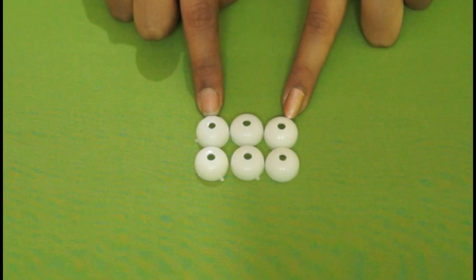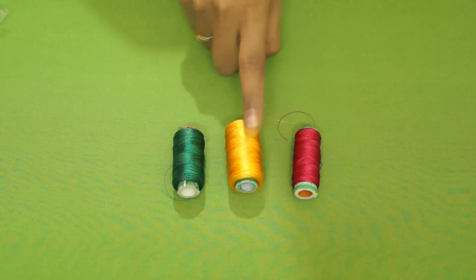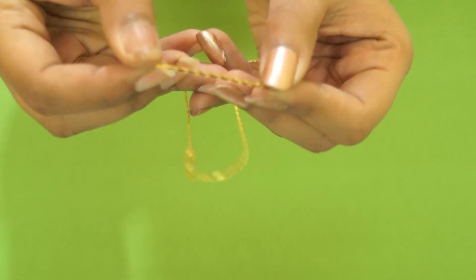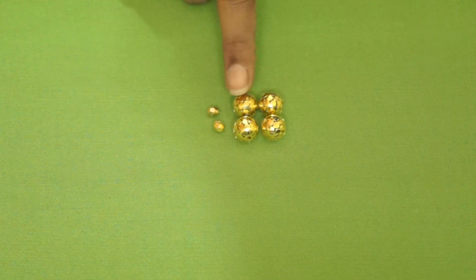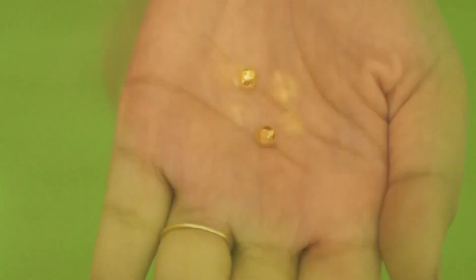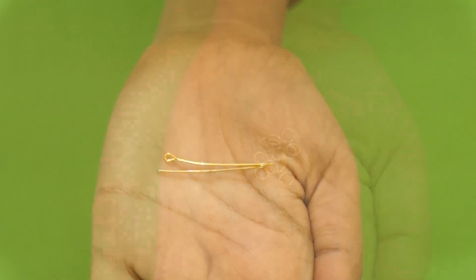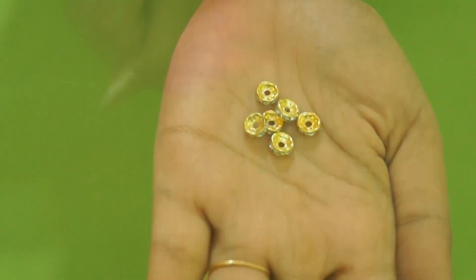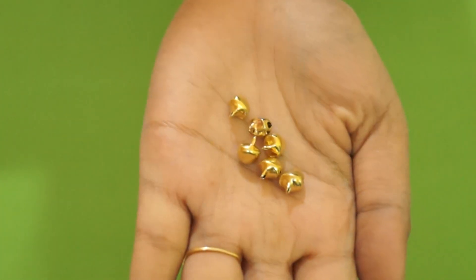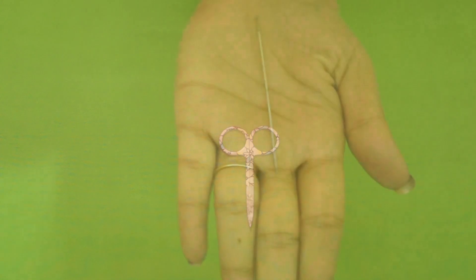So let's jump into the video. To make this we will need: six Jumka bases like this — I'm taking the smallest size — three different colors of silk thread: pink, yellow and green; a golden chain, preferably which has links like this; four big golden beads and two small golden beads; two earring hooks; two head pins; loads of small jump rings;